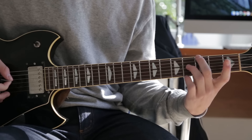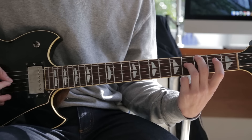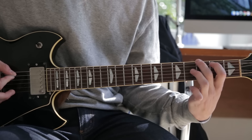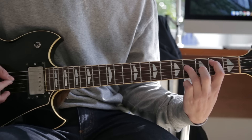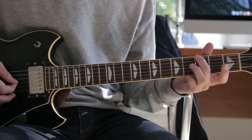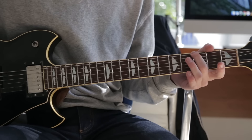Then the same pattern, except now we're hitting the third fret low E string and then the D string on the fourth fret. The second time around, the last time you just hit the open G string as well as the open D.